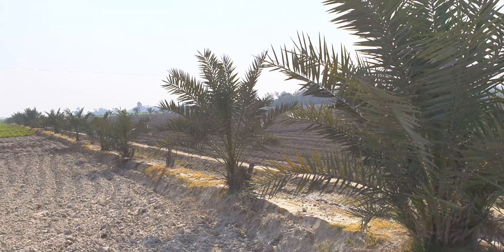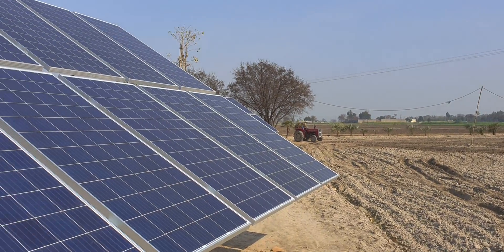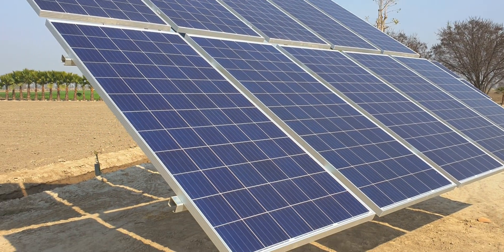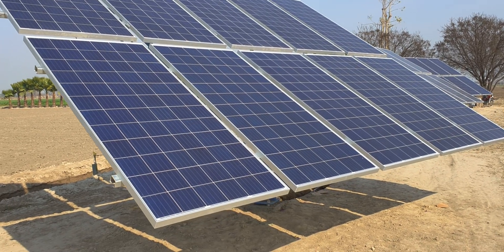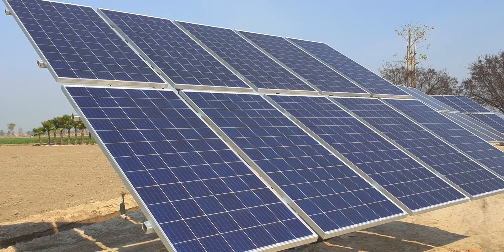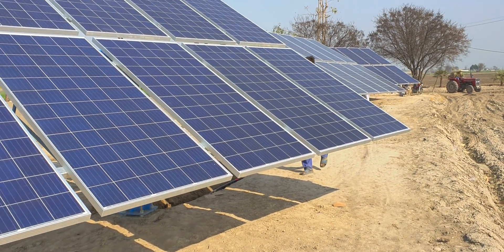Hello everyone, Friends Solar Services. Alhamdulillah, today we have a new site that has come to completion. This is the first run of the site — we have used solar modules.